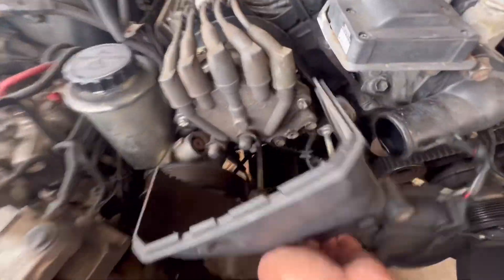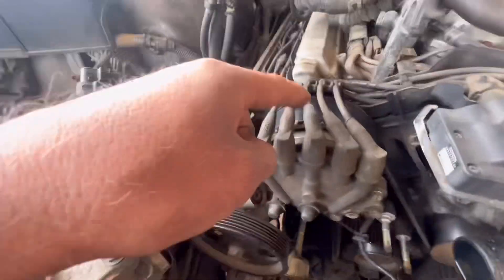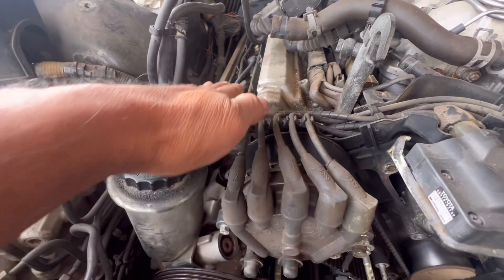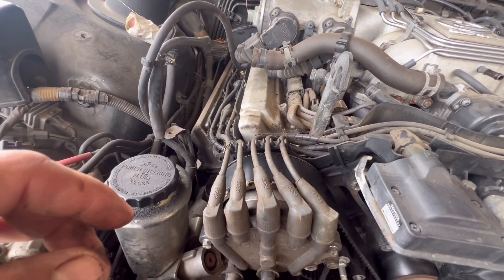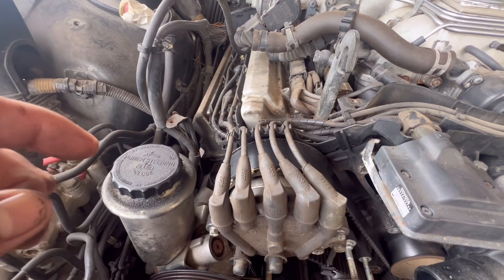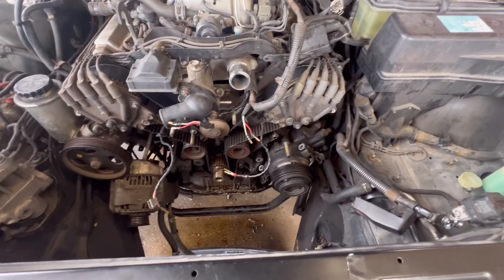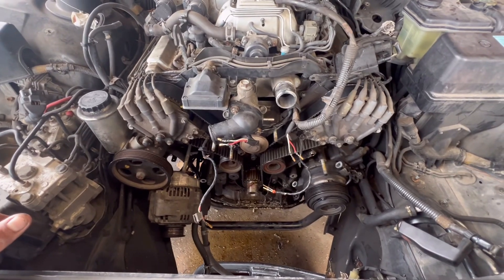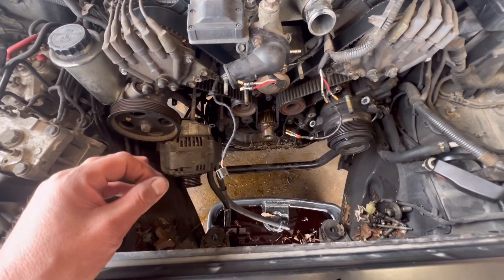Another thing you have to remove is these covers right here, like this one. You have to remove these covers, and then you have to remove the covers right here for the valve cover for your spark plugs. On the book it says about 5.2 hours of work, but I think it's taking me a little longer. I just wanted to show you the process, that way you know what you're dealing with.